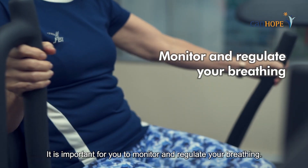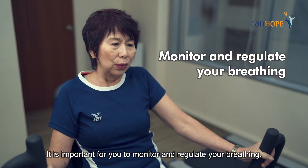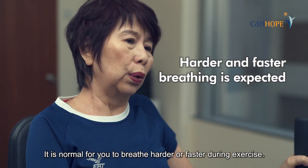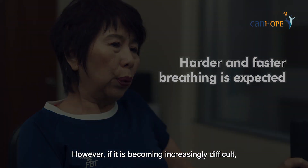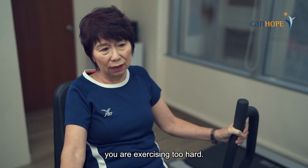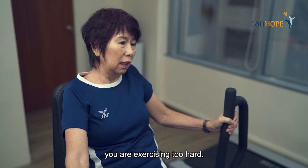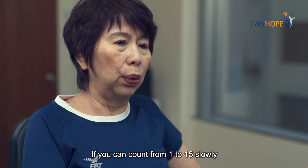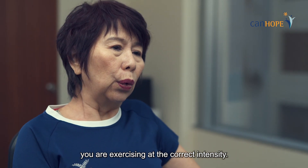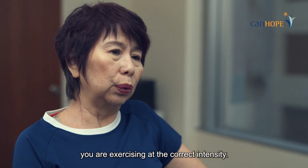It is important for you to monitor and regulate your breathing. It is normal for you to breathe harder or faster during exercise. However, if it is becoming increasingly difficult, you are exercising too hard. If you can count from 1 to 15 slowly without stopping more than two times to breathe, you are exercising at the correct intensity.